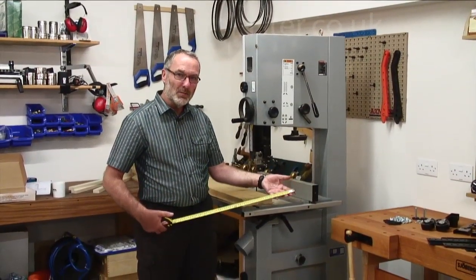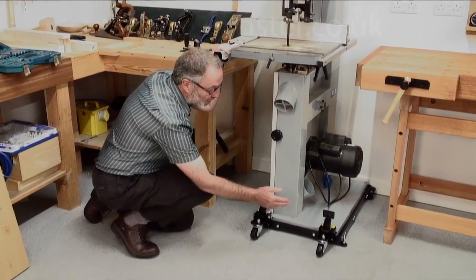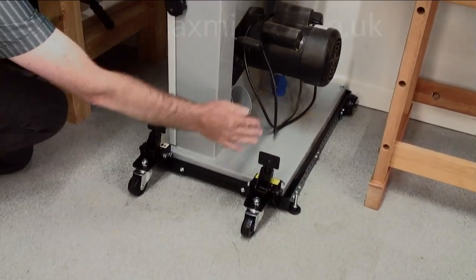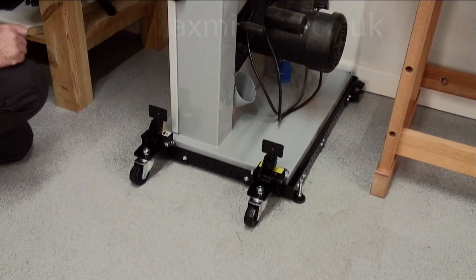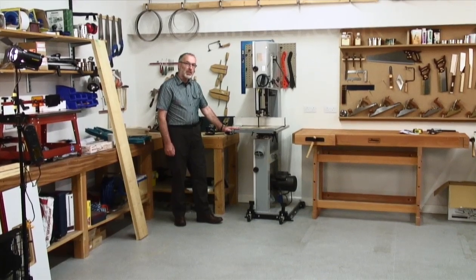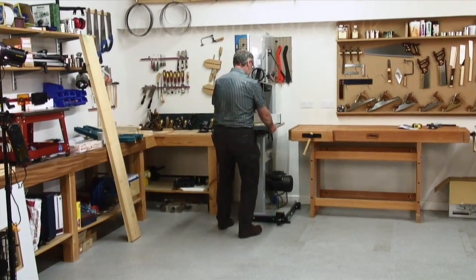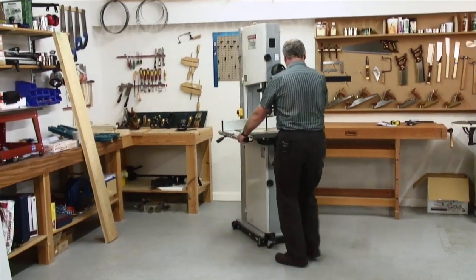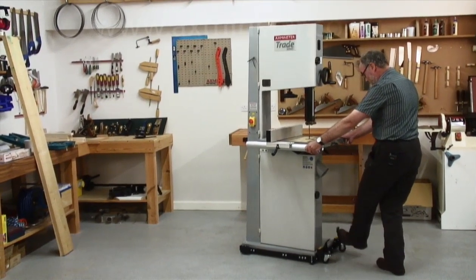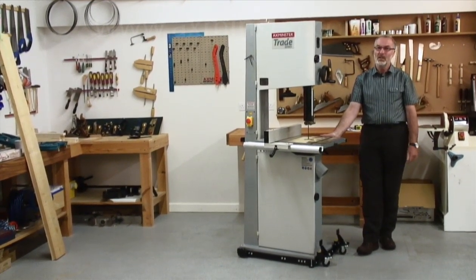You need to measure your machine to build the base you need. Once you have assembled your mobile base, you can place your machine upon it with the help of a couple of colleagues. You can see how close a fit you can have the mobile base around the machine. Now it is a very easy task to move the machine, and you can place it exactly where you want every time.